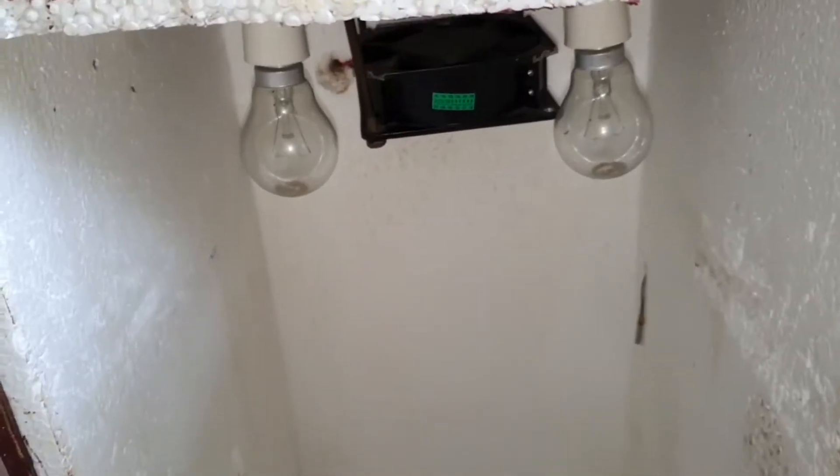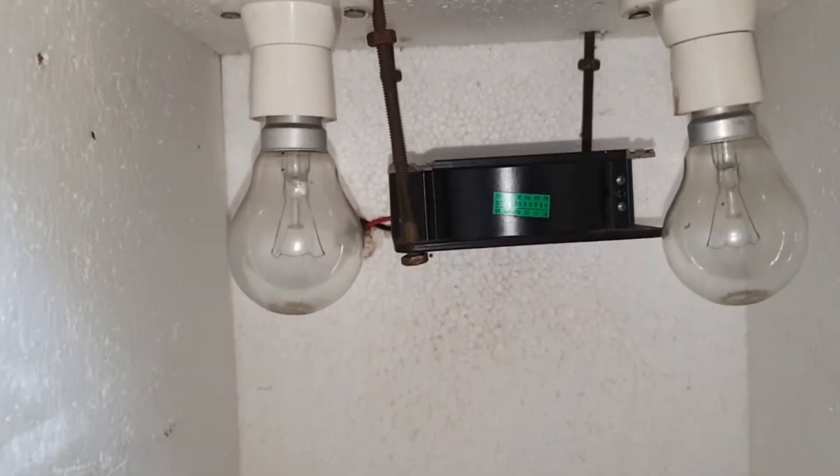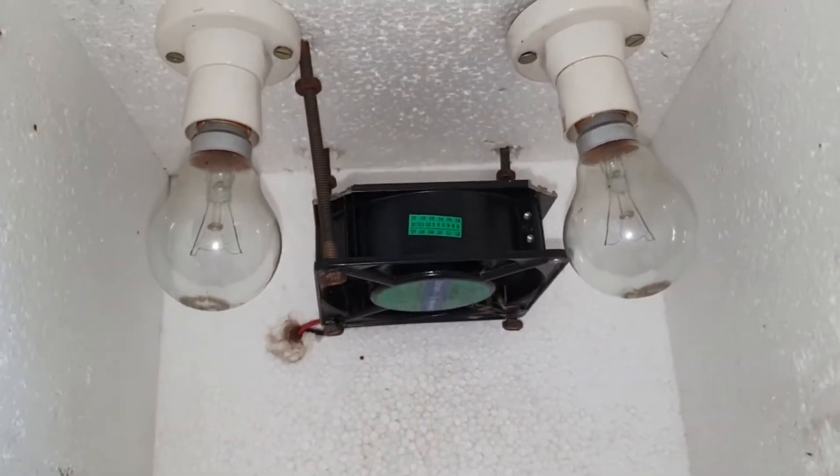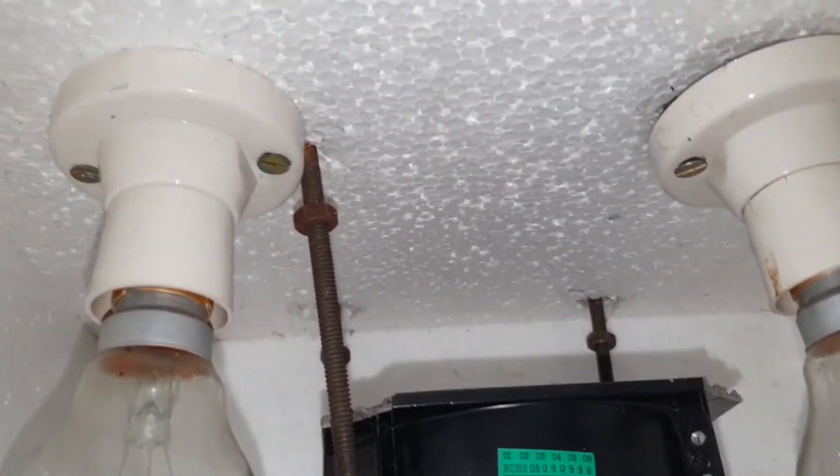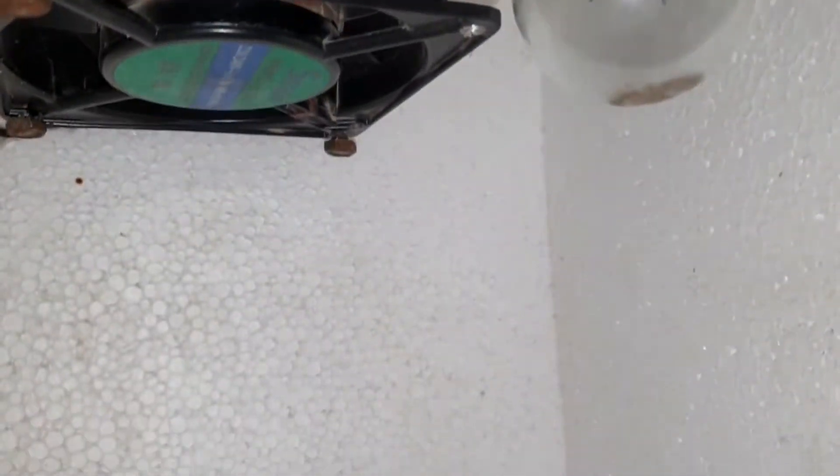Hi guys, today I will show you how to set up a digital temperature controller in an incubator. I installed 240-volt bulbs and a 220-volt fan on the top side of the incubator, and the temperature controller probe in the middle of the incubator.